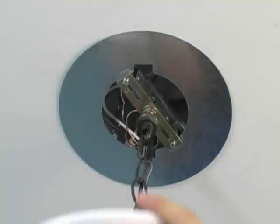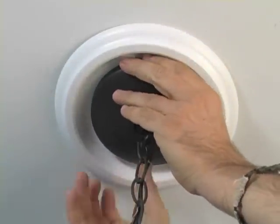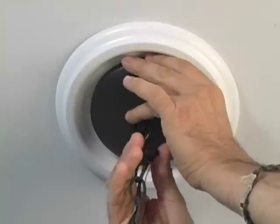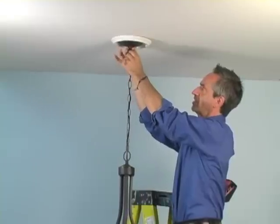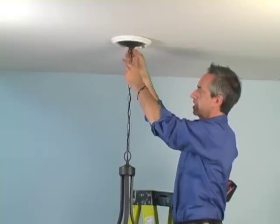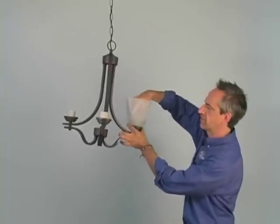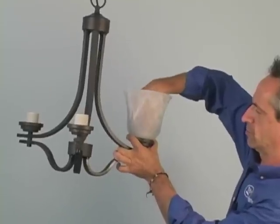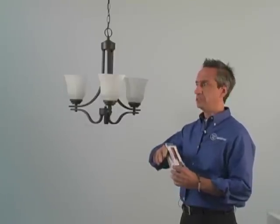We're going to tuck our wires inside the can, lift up the decorative medallion, position the canopy, and secure it with the screw collar ring to make sure everything is flush against the ceiling. Since the sockets are threaded, place the glass and secure it with the threaded ring. Now that the fixture is hung, we want to install some Westinghouse LED bulbs.